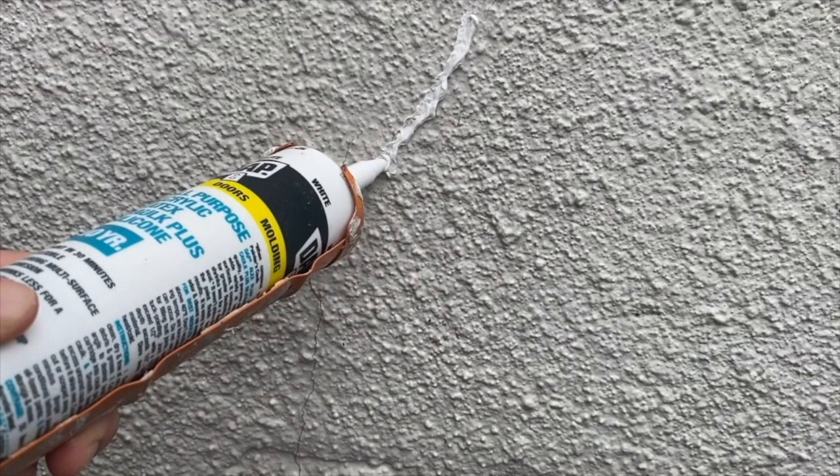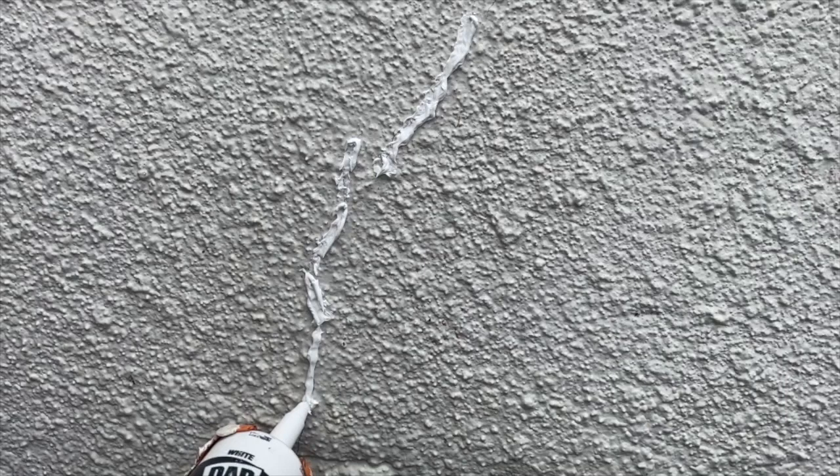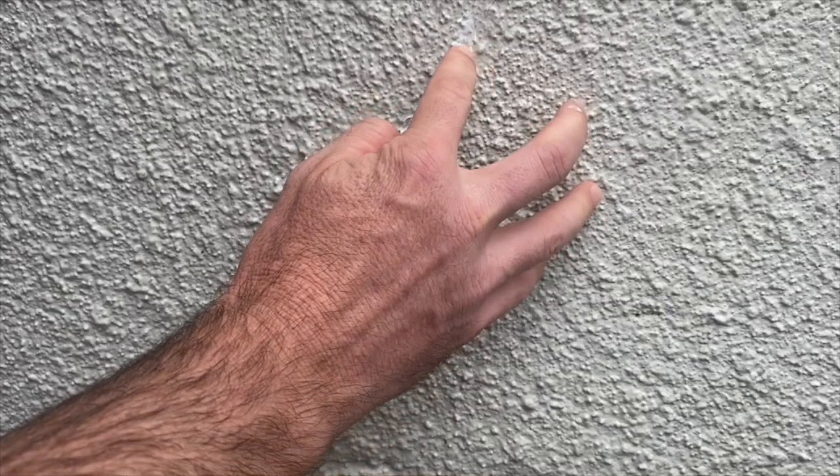You're going to want to put it in your caulk gun. Cut the tip at about a 45 degree angle. The smaller you cut the tip, the easier it will be to get into some of these hairline cracks. Essentially what you're going to do is apply it directly into or onto the crack the best you can, and then take your finger and just cram it in there.